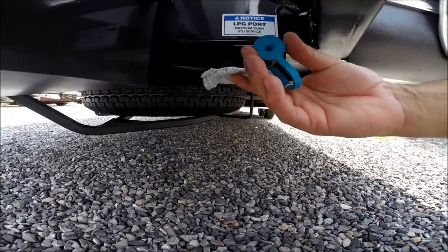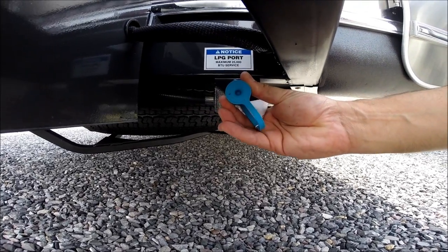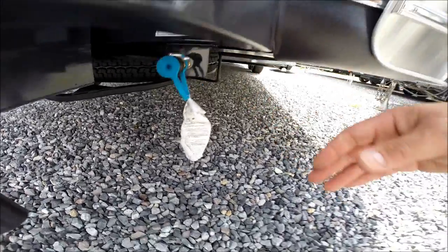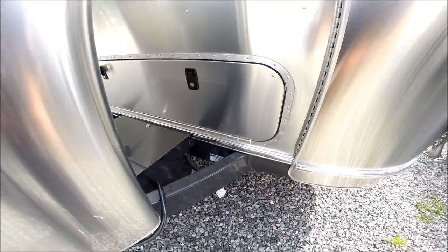The Airstream trailer includes a propane quick disconnect port, so if you have a low-pressure barbecue grill you can hook it into the propane system without having to undo your propane tanks.